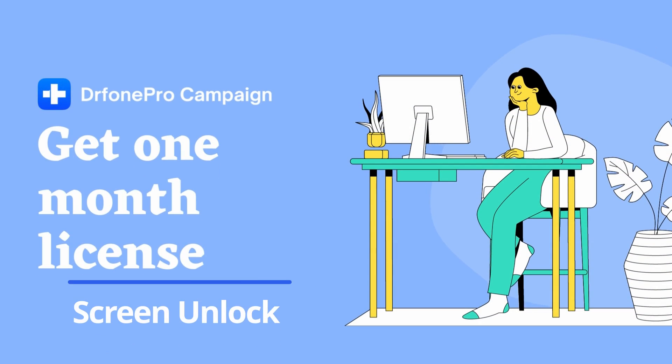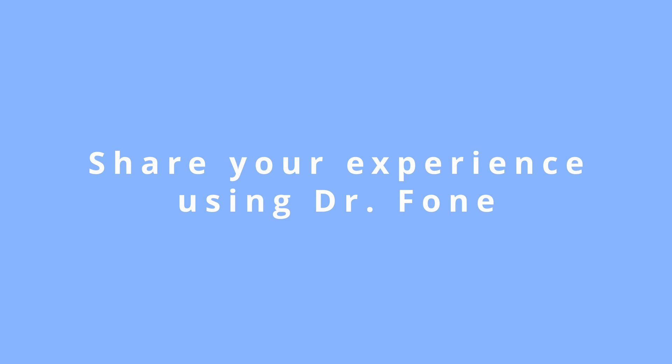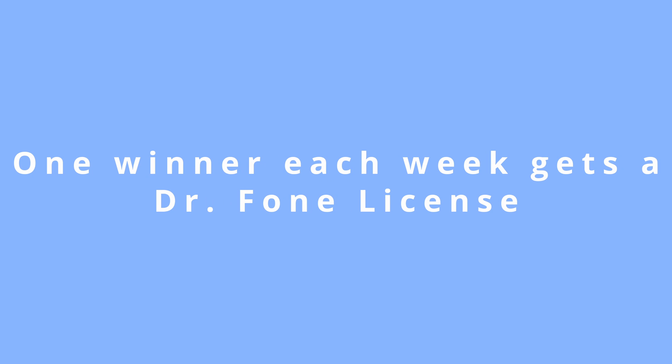Before we get into it, if you're new to our channel, we are running an amazing giveaway. Wondershare Dr. Phone is offering a free one-month license to Dr. Phone Screen Unlock. To win, all you have to do is describe your experience using Dr. Phone or any other app you've used in the past to solve your phone's issues. We'll choose one comment from this video as the winner every week. This giveaway will go on till the end of this month, the 31st of December, so enter for your chance to win.